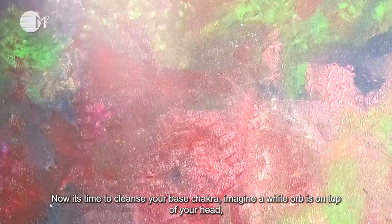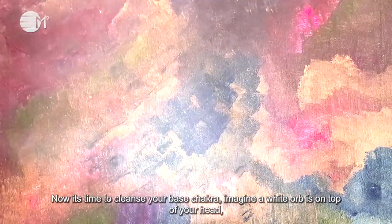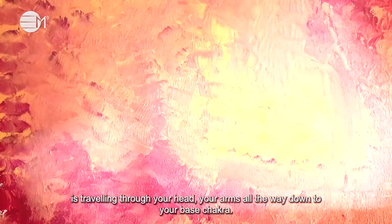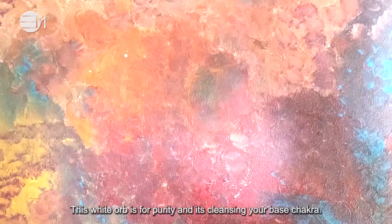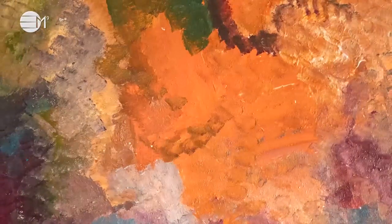Now it's time to cleanse your base chakra. Imagine a white orb is on top of your head. It's traveling through your head, your arms all the way down to your base chakra. This white orb is for purity and it's cleansing your base chakra. It's spinning clockwise in your base. Stay here for a few moments.